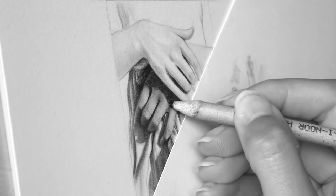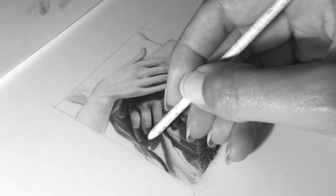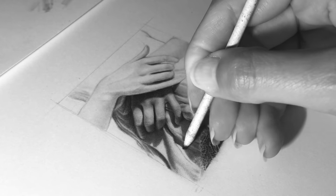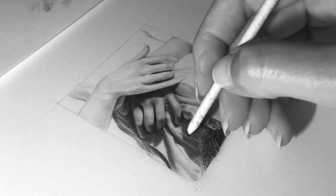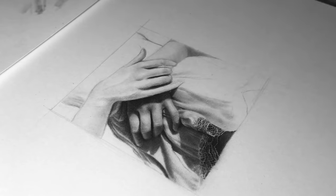For smaller drawings or smaller areas, I love using a blending stump, usually with little circular motions. Please try to be very gentle when applying this tool to prevent unwanted smudges in the drawing.